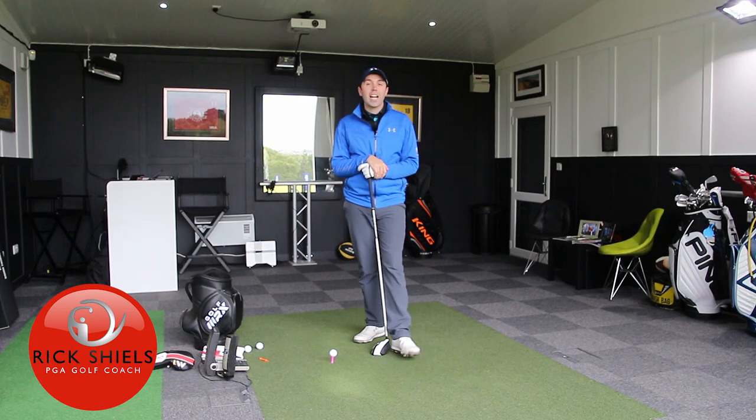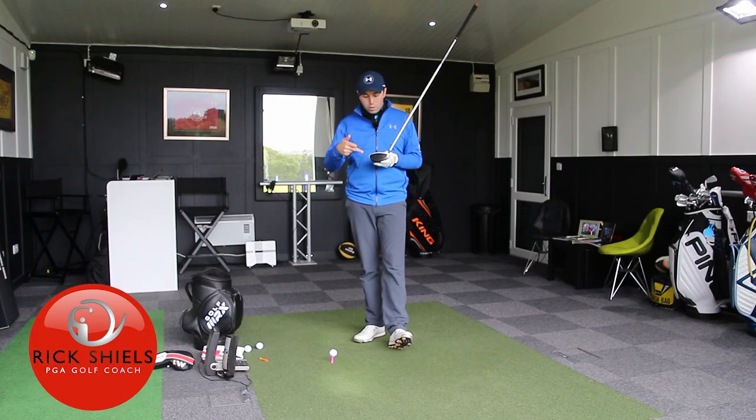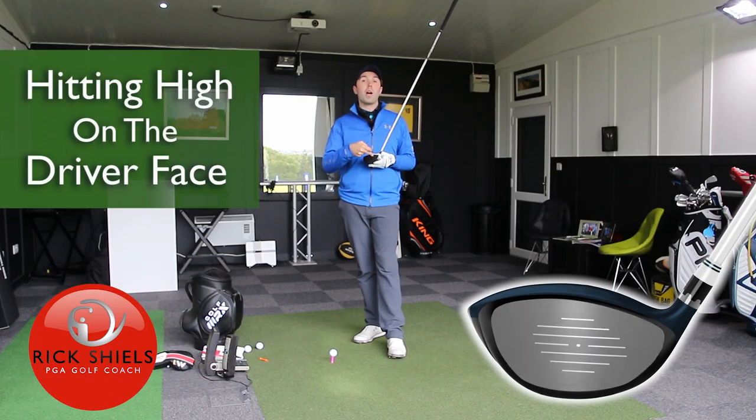Hi guys, it's Rick Shields down here at Quest Golf Academy at Prairie Sports Village, and I'm going to talk about reducing strikes that happen high on the driver face.